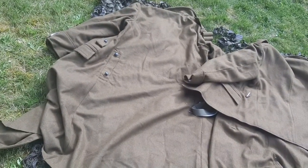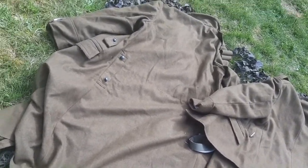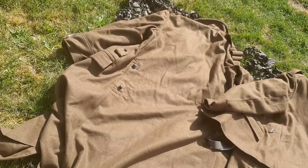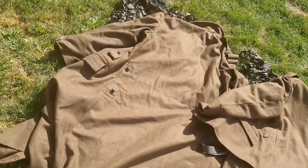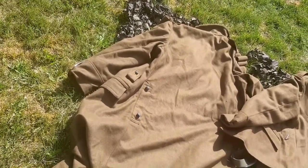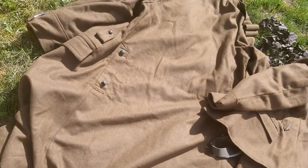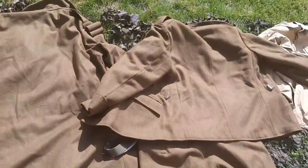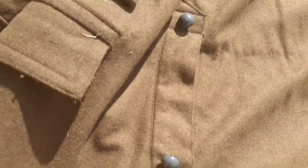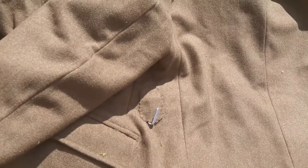A few more things to mention before we end: the great coat — this 1935 M35 model has a double row of buttons, while the 1938 model has a single row. The M38 wasn't seen that much, but the M35 was seen a lot. Here's the rear of both — the back flap goes into the tunic for ventilation. Here's the rear of the tunic and the belt loop holder.